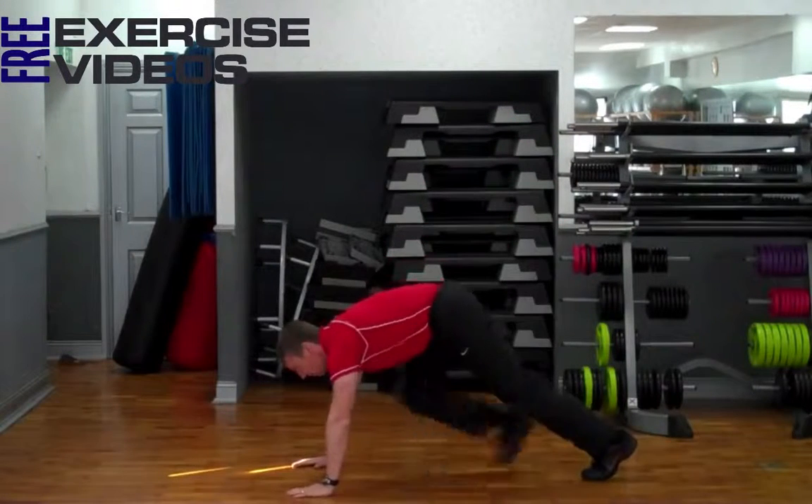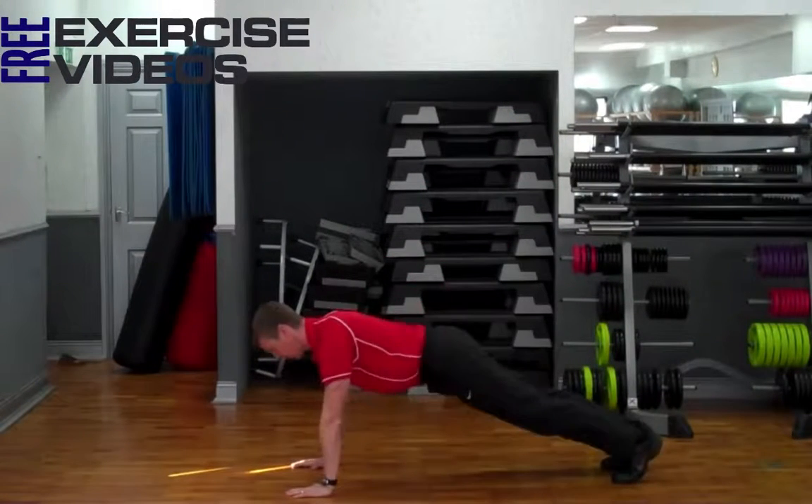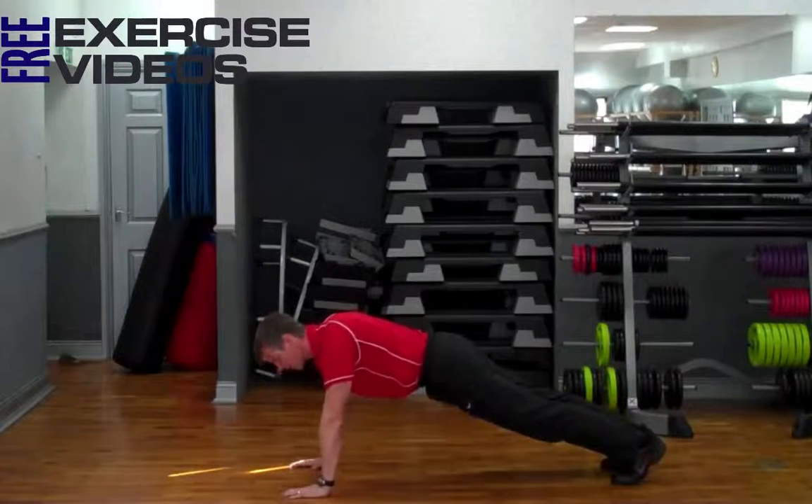Just take a normal push-up position, which is hands shoulder-width apart, shoulders over hands, back straight, bracing those abs.